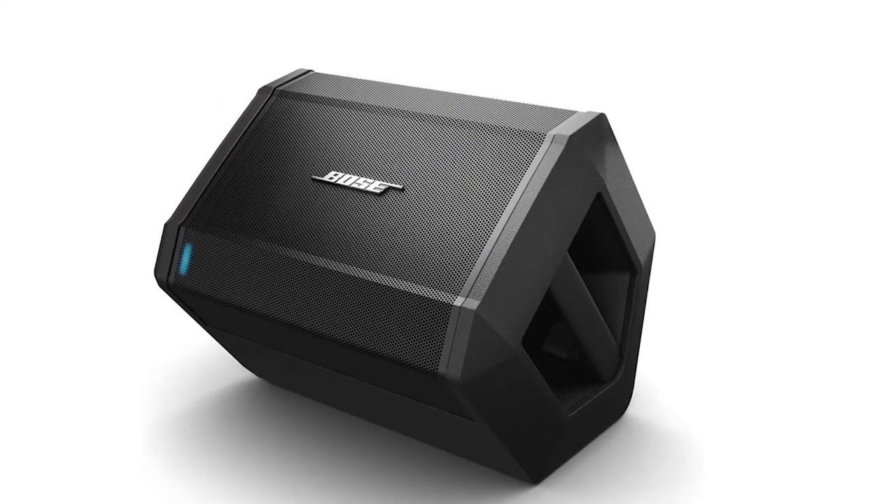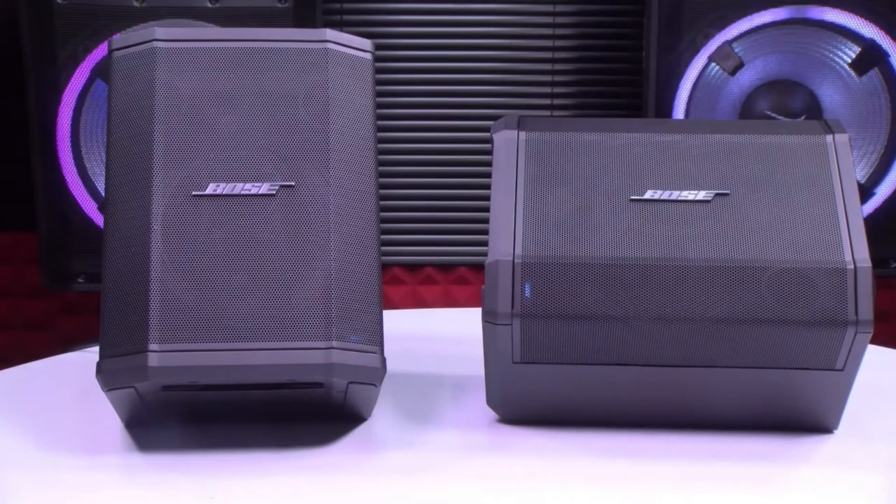The internal sensors in the speaker detect the orientation to provide optimal performance. Portability is an impressive feature of the Bose S1 Pro. Despite its height and weight, the top handle makes it easy to handle one-handed.